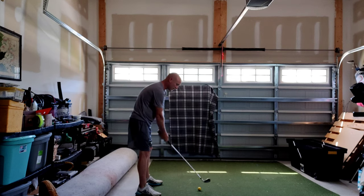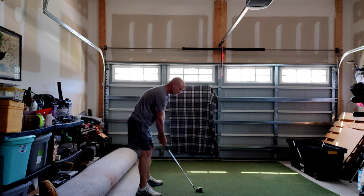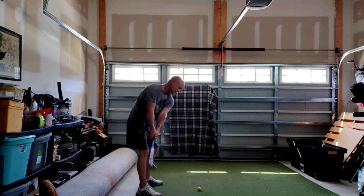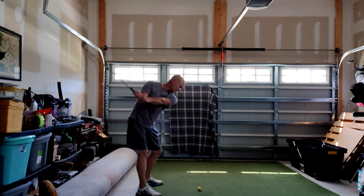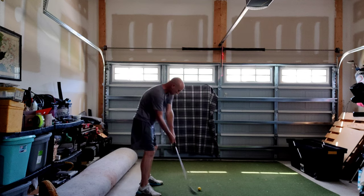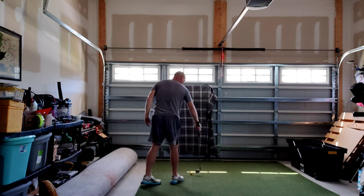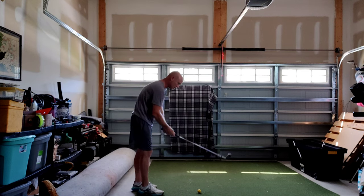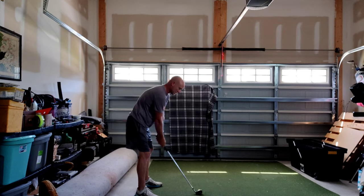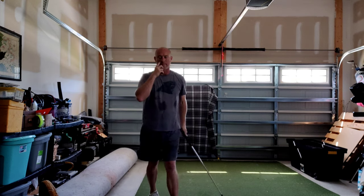Right foot, left foot. Loose arms, firm hands. Right foot to the sky, left foot. No flipping. Right foot, step to the left. No wrist cock. Dead hands. Right foot, left foot.